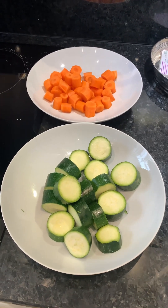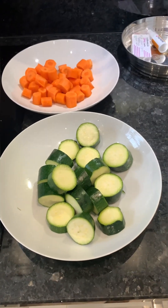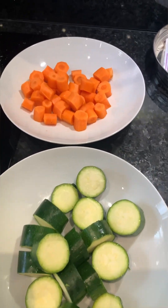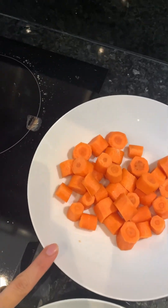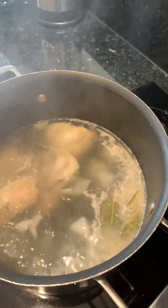Hi everyone, we're cooking chicken soup today and here are the ingredients. This is courgette and this is a sliced carrot, and this is the water that's already boiling.